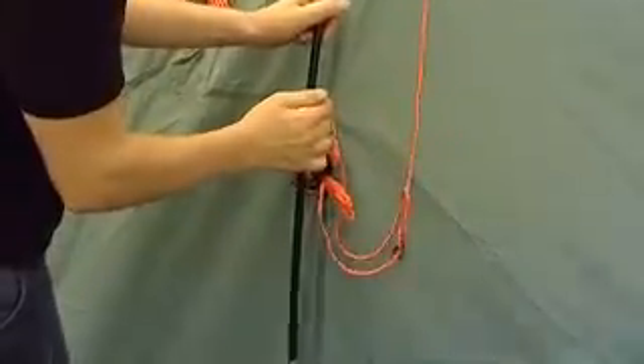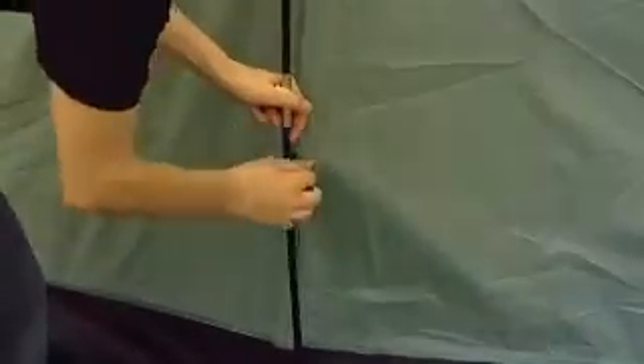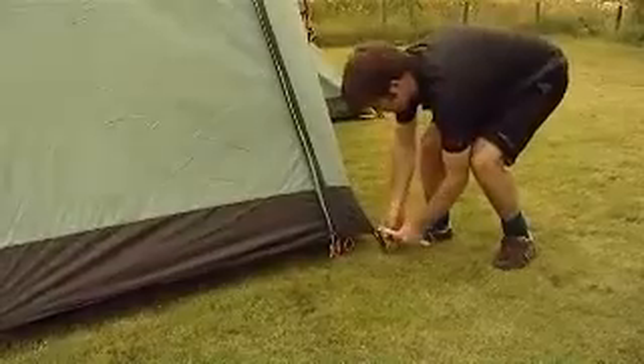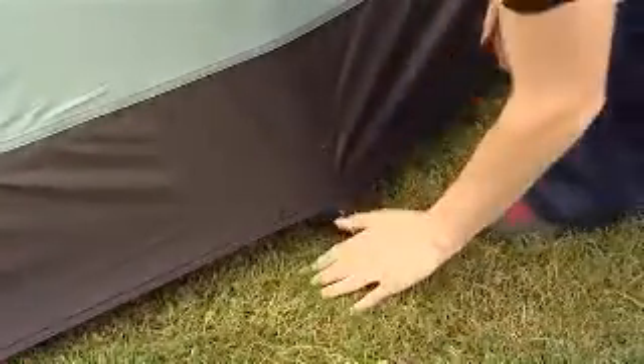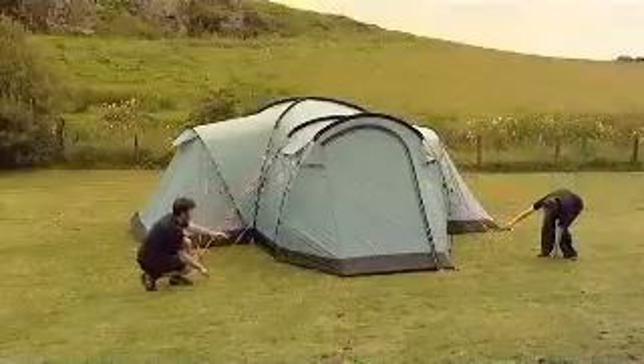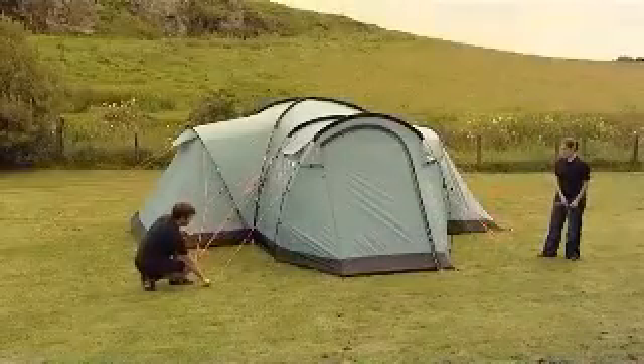Fasten all the remaining clips to the poles. Tighten the anchor straps at the tunnel ends of the tent and tension the adjusters at the base of each pole sleeve according to the conditions. Peg out all the remaining pegging points and peg out all the guy lines using pin pegs.